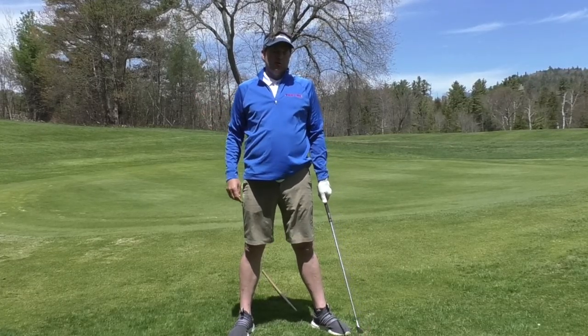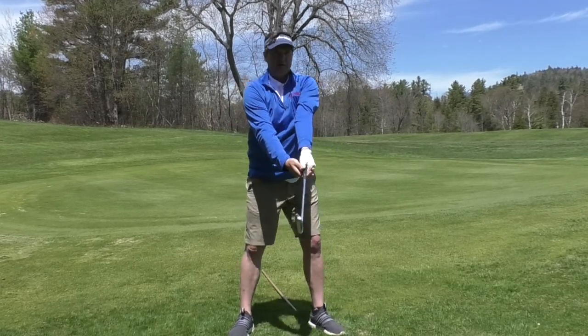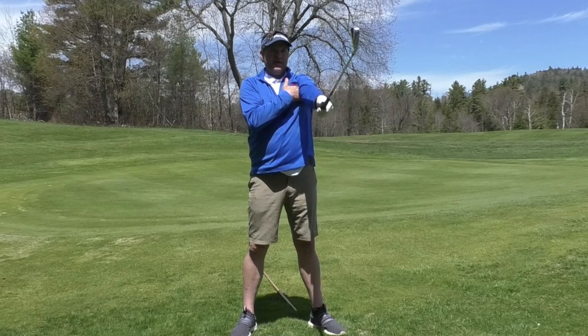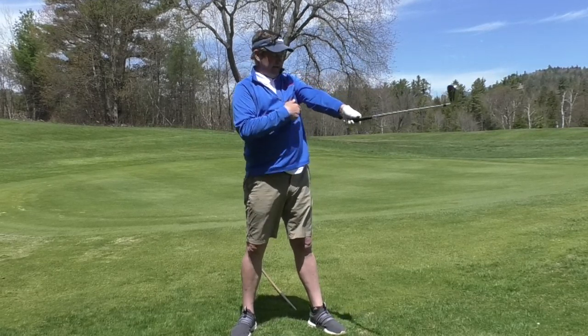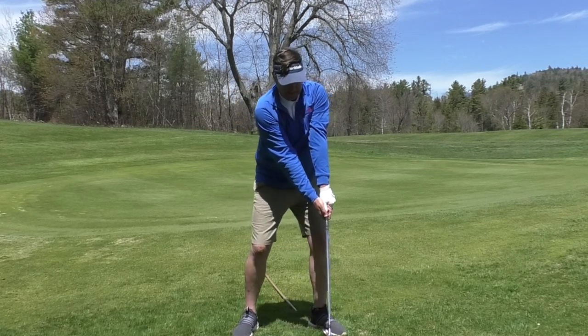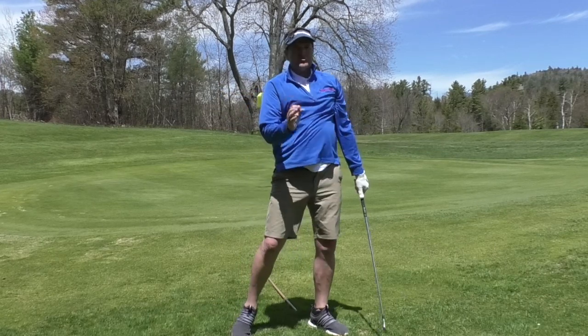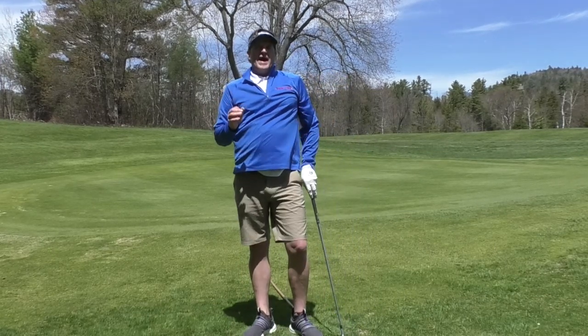Another simple thing to do: take your glove, put it under your lead arm, and get a good squeeze of that armpit. Note it's not the elbow squeezing against the body — it's just the armpit that's squeezing. You can take a tee or something and stick it under there, and that'll also restrict the length of your backswing.